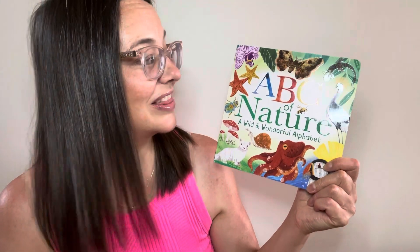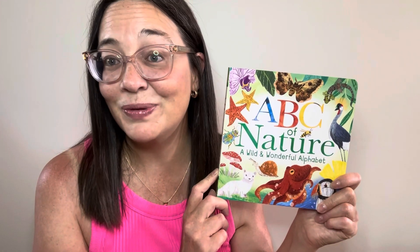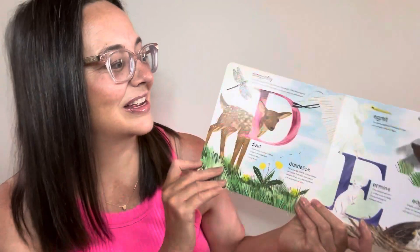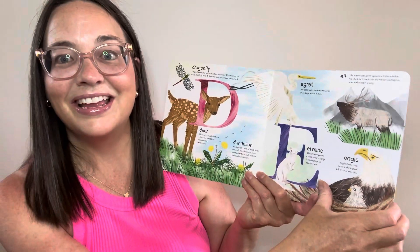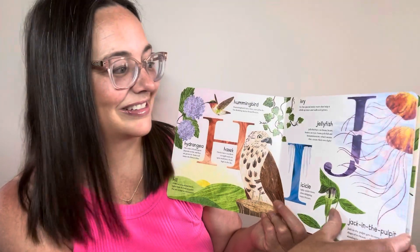Also at that store I saw this book, ABC of Nature. I love bringing nature into my program and I just thought this was a sweet little book. I love a great alphabet book and I love that it's all different things that you see in nature — it's a great way to introduce children to letters in a fun exciting way. A few weeks ago we were in a hardware store picking up some paint and I found this adorable little bird feeder. I love the brightness of the sunflower and I thought it would be adorable in our yard.